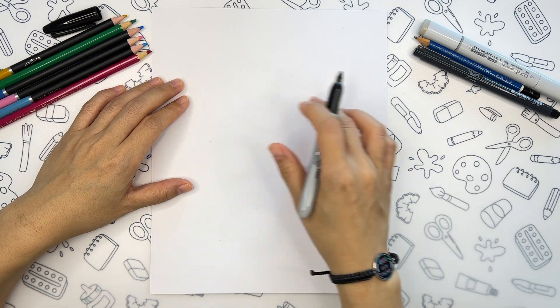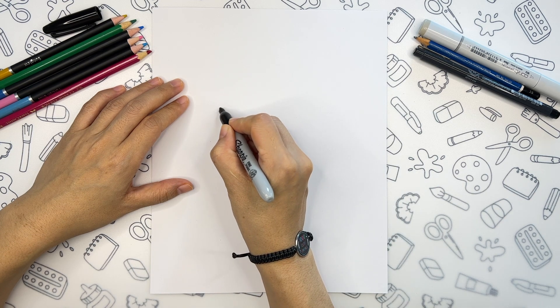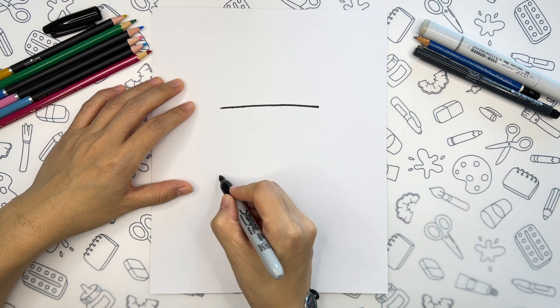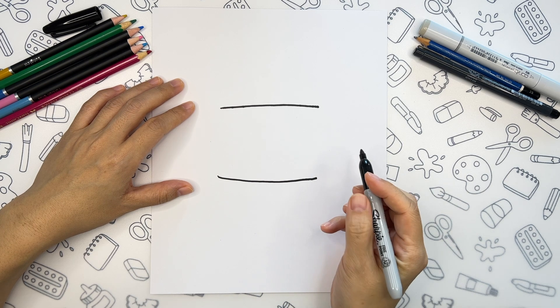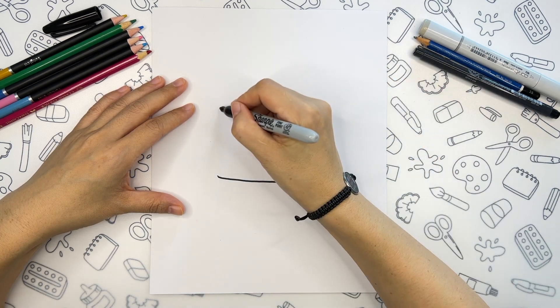Let's begin with one straight line on the upper half of the paper. We're going to add a parallel line right below it. Let's complete this shape by adding two lines on the sides.